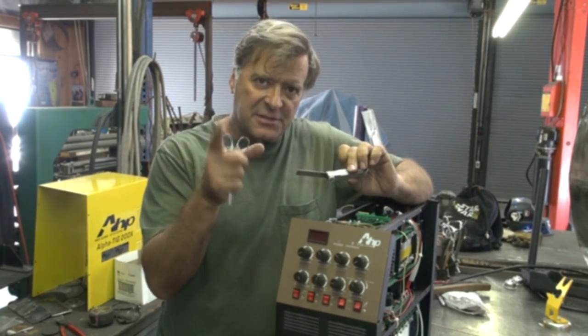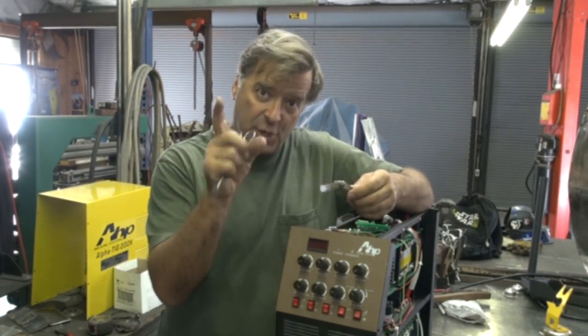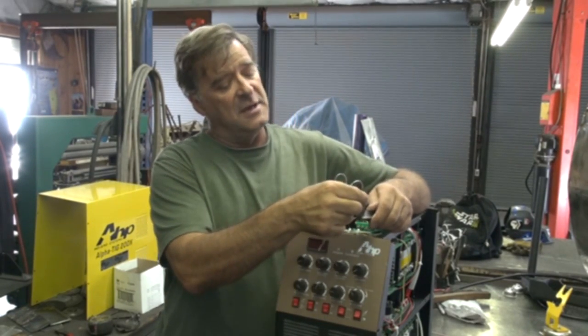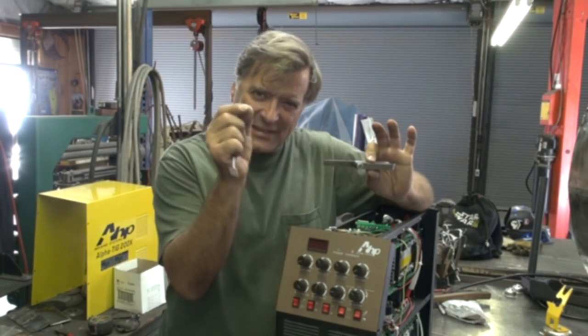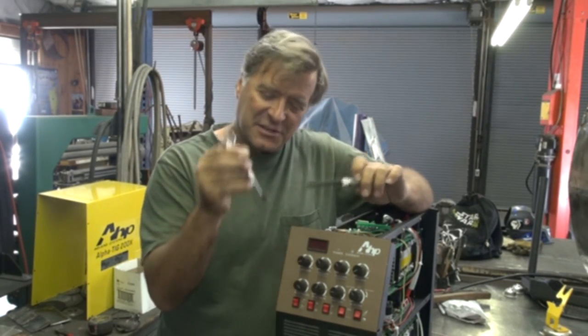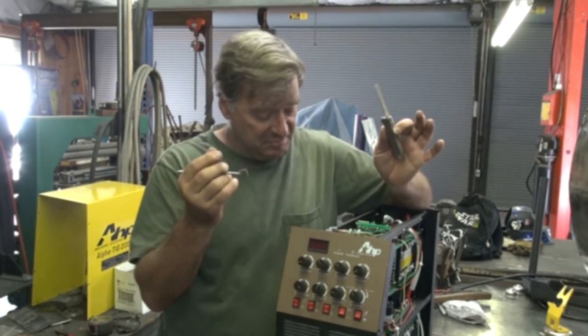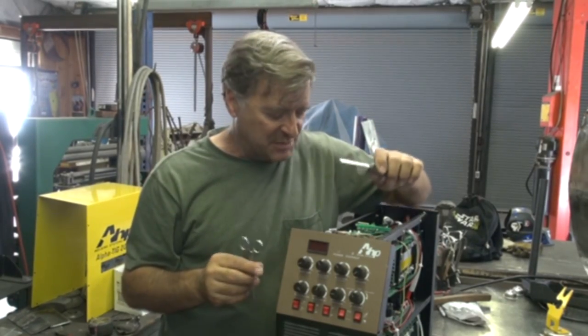Then you're going to come in with a feeler gauge. Check with the manufacturer — read your owner's manual — and make sure it's the right thickness for your machine. This one I'm going to set to 29,000, because that's about what it is. It's a little tight at 29, so I'm just going to scrub these a little, clean them up a bit. This should slide in there just nice, and then put her all back together and she'll be fine. She'll start right up and work like she's supposed to.